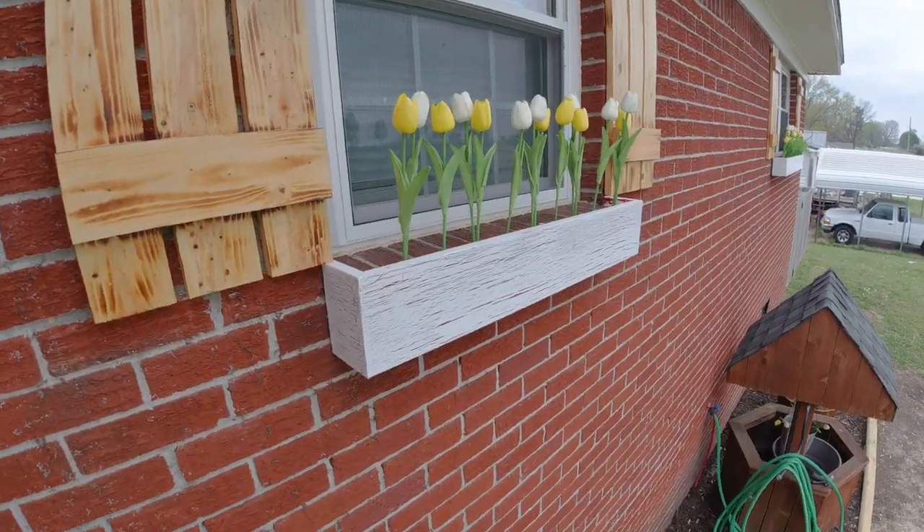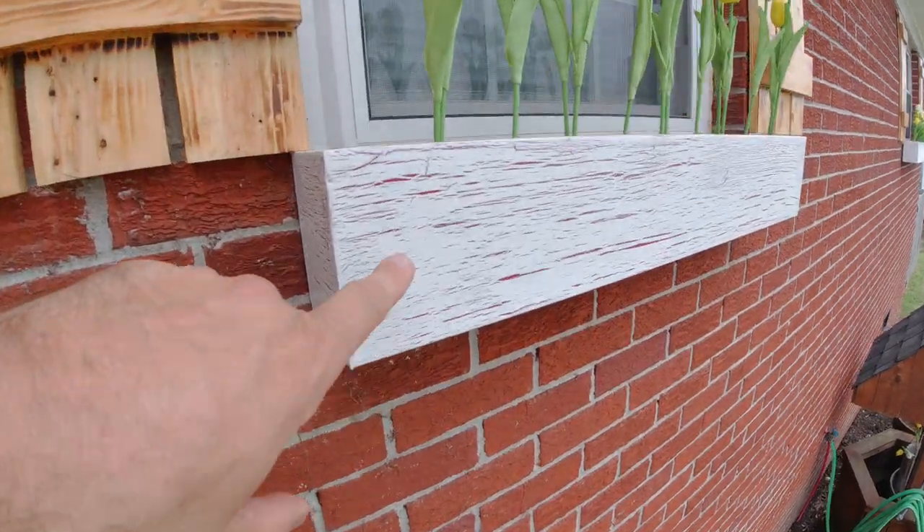I totally forgot to get a video of putting the clear coat on the flower boxes, but I think you guys pretty much get it — just a clear coat of poly to lock everything in place and keep water from getting in the cracks. I did get it all put up, so let me flip the camera around and show you exactly what I did and how they look. This is pretty much the finished product.